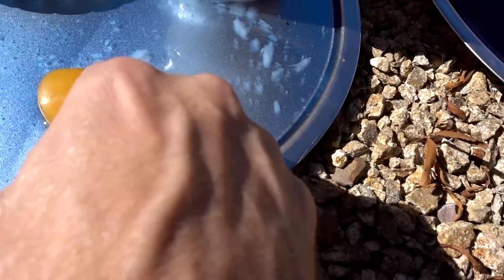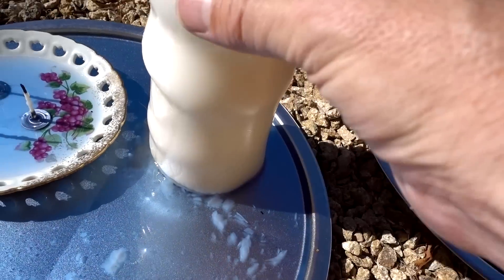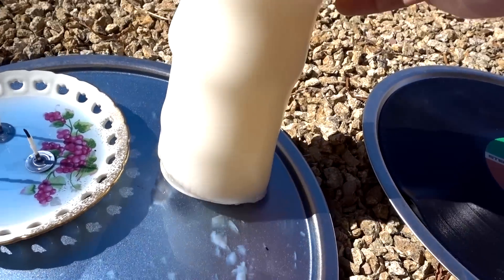The real candle has completely melted and the bar of soap is sitting in the wax.